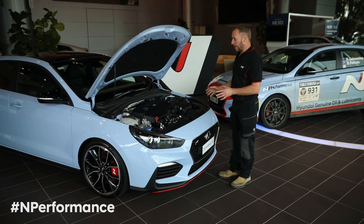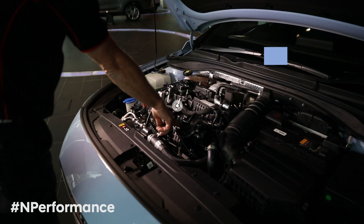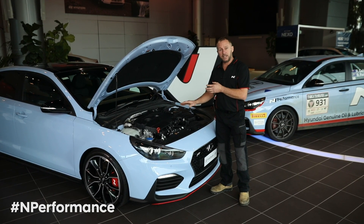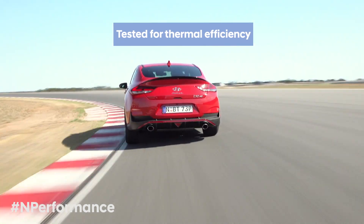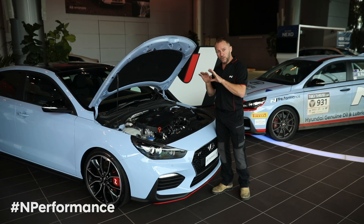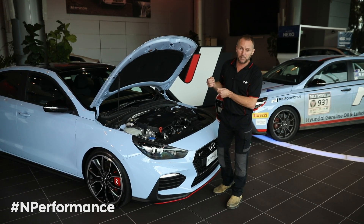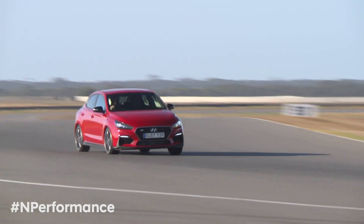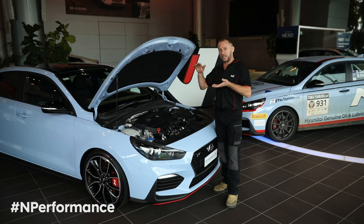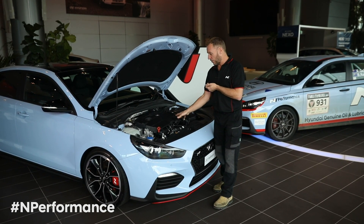Some of the key components for the i30 N 2-litre engine are the inlet manifold, the turbo assembly, and the air intake system. Starting with the inlet manifold — it's actually been selected for its thermal efficiency. The high-performance team tested various inlet manifolds from aluminium and a few different shapes and styles of the plastic manifold you see here. It was found that the plastic manifold held the air intake temperature down longer over a durability test. For instance, in a 10-lap circuit race, the inlet manifold was over 20 degrees cooler consistently throughout. With an aluminium manifold, the temperature kept rising, and by the end of the 10 laps it was over 20 degrees hotter. So it's designed specifically for its thermal efficiency.